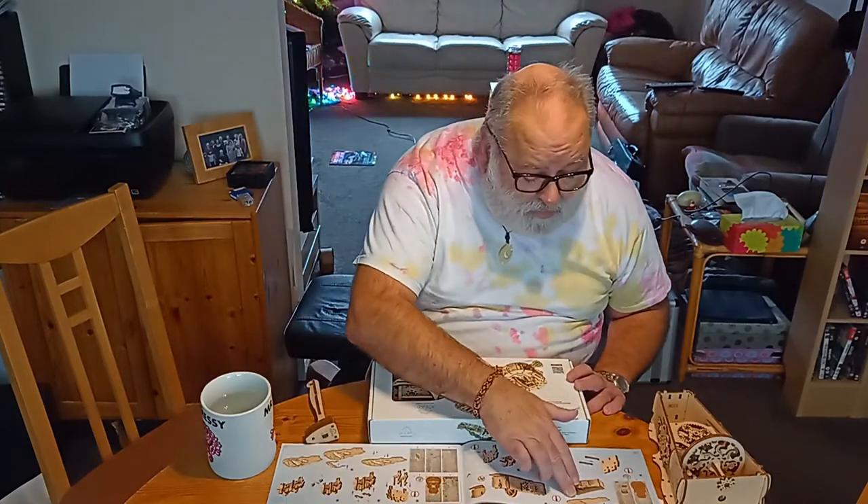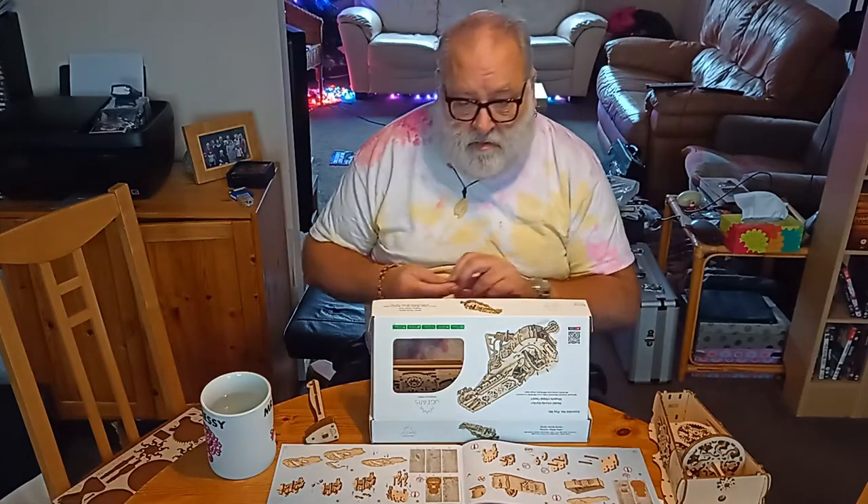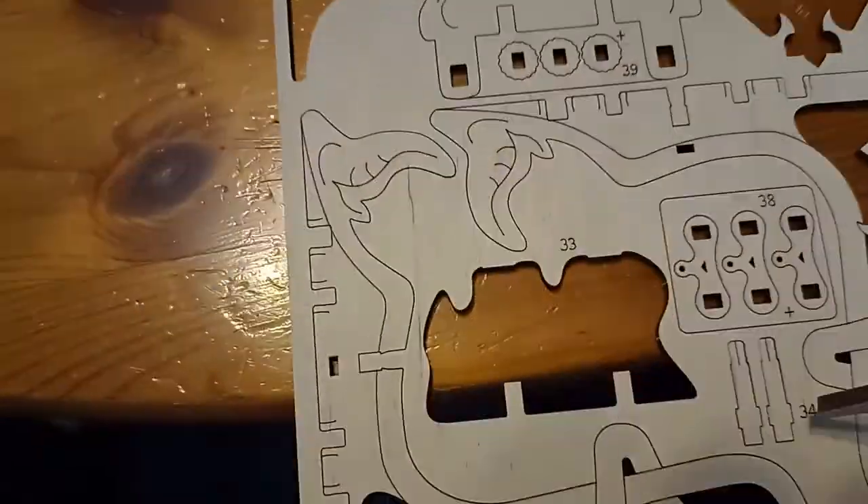Very clever. All the parts are numbered very clearly, and they also give you this little tool for pressing out bits.